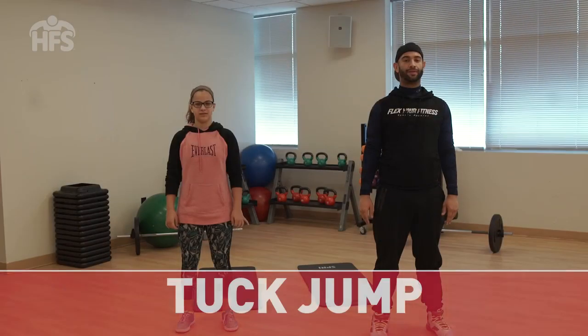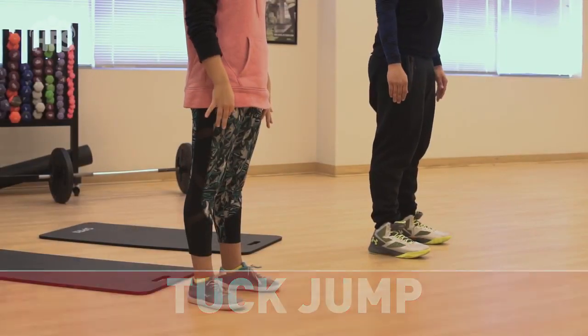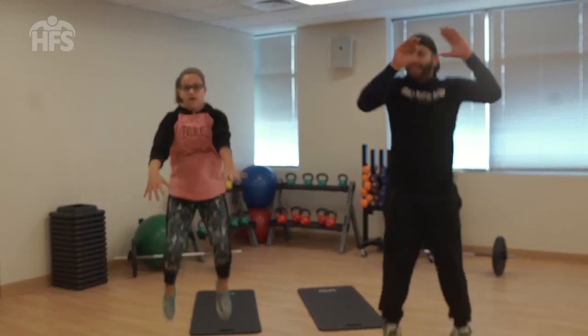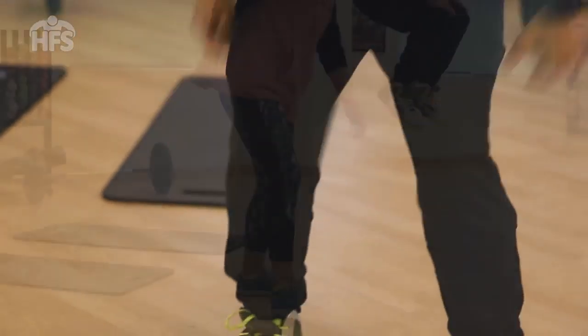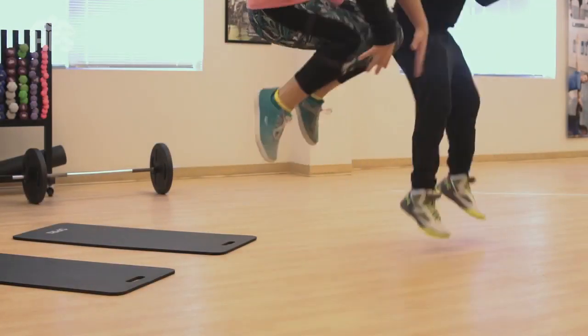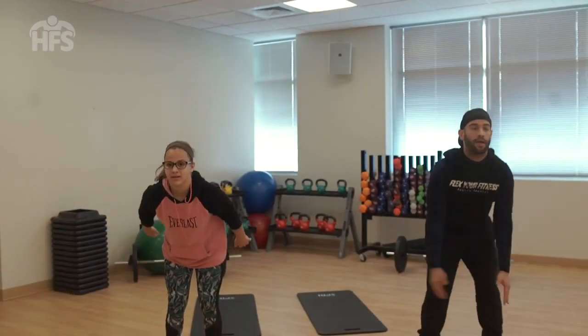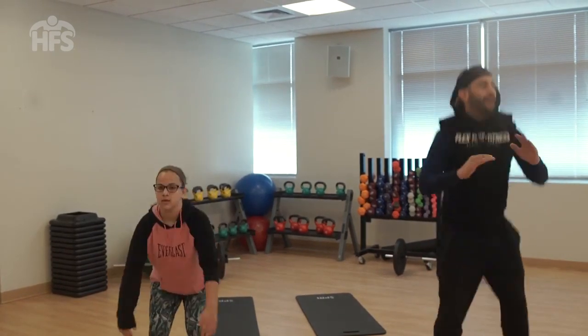Tuck jump. Stand with your feet hip-width apart, core engaged and back straight. Send hips back, bend knees slightly with your elbows bent at 90 degrees. In one explosive movement, jump up, drawing your knees towards your chest so that they tap your hands. Land lightly on toes with a slight bend in knees and immediately jump again. Jump for 60 seconds. This exercise is an effective way to improve your child's flexibility and power in their lower limbs.